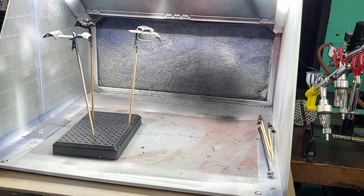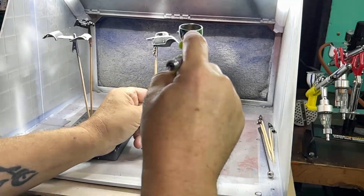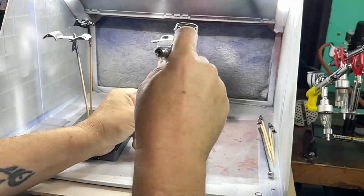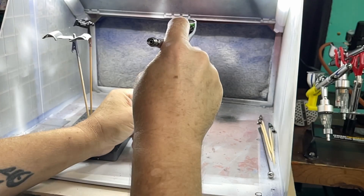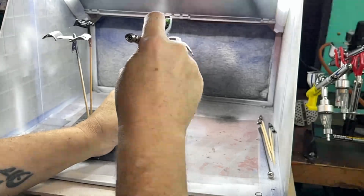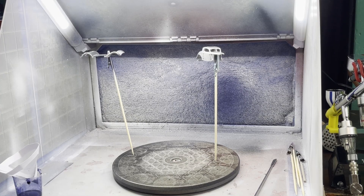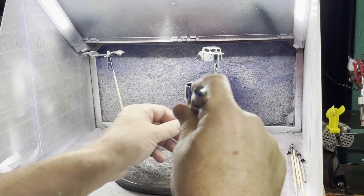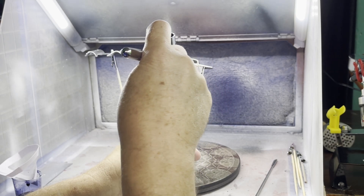I went ahead and sprayed some Autoborne silver sealer. Sorry guys, somehow my video got screwed up and ended up in slow-mo right here so bear with me for just a second. We're going straight to paint - let this dry. We're going to use Candy 2.0 by Createx, this is one of the automotive lines. I'm going to use midnight blue.